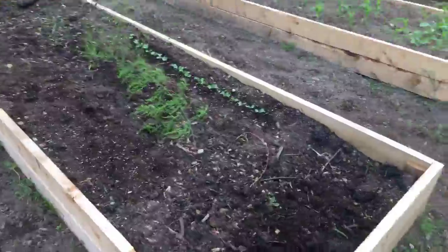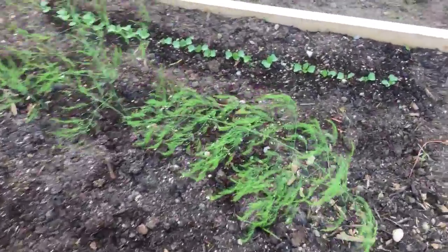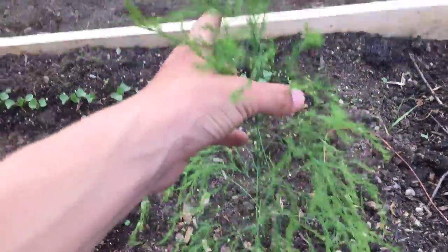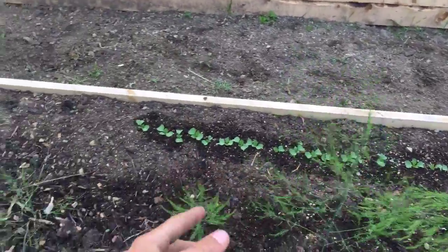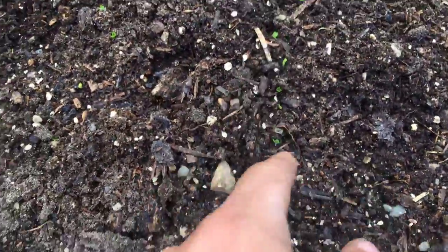Over here we have asparagus. This asparagus is going to seed, so it's kind of getting stringy. We have 6 plants here. And we have a row of radishes growing in there, because we got all this room on the outside. And then I have spinach and stuff planted here — it's just starting to come up. And there's some carrots and kale and stuff in here too.